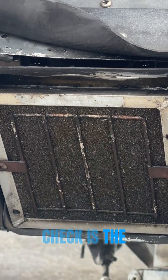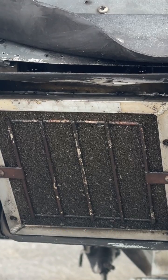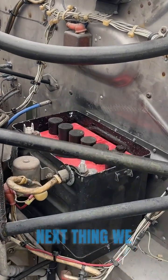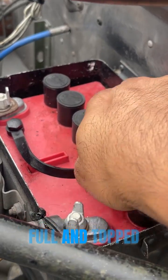Next thing we check is the air filter. We replace the air filter every 100 hours. Next thing we check is the battery and make sure that the acid levels in the battery are full and topped off.